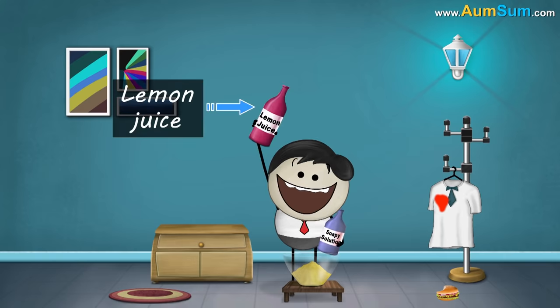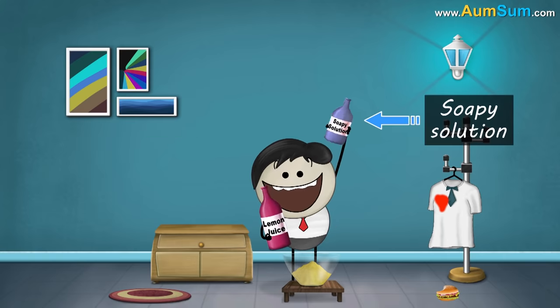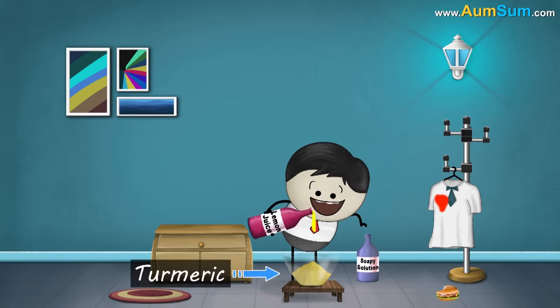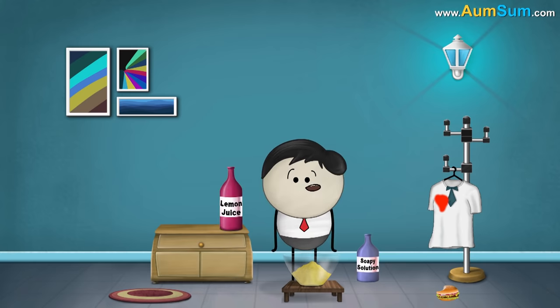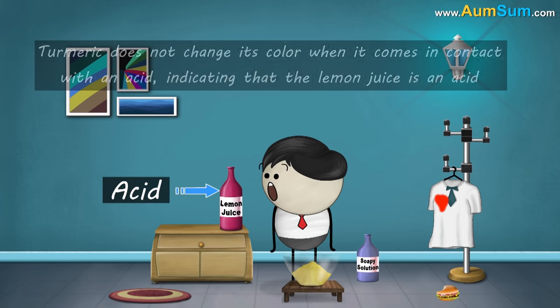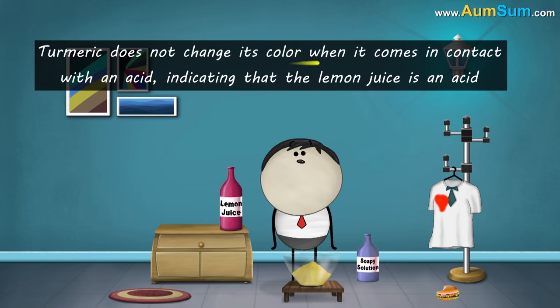One contained lemon juice while one contained a soapy solution. When we pour the lemon juice on the turmeric powder, we see that the color of turmeric powder is still yellow. This is because lemon juice is an acid. Turmeric does not change its color when it comes in contact with an acid, indicating that the lemon juice is an acid.